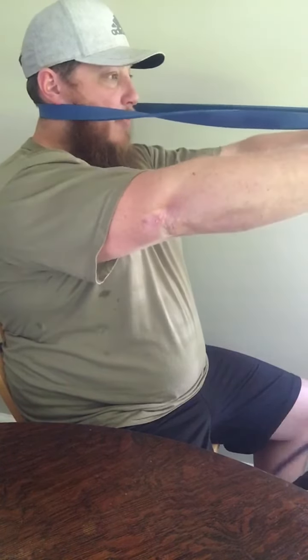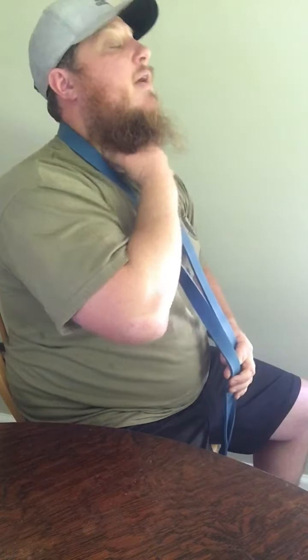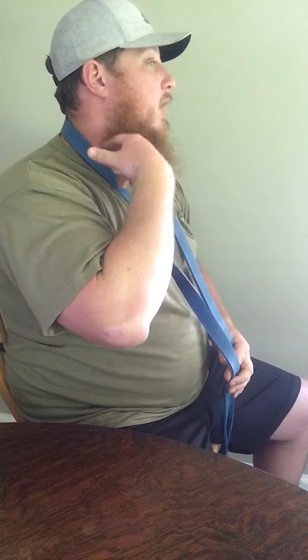I'm not pulling a ton of pressure here. The muscles we're trying to hit are deep in the neck, so you shouldn't feel much work right here.